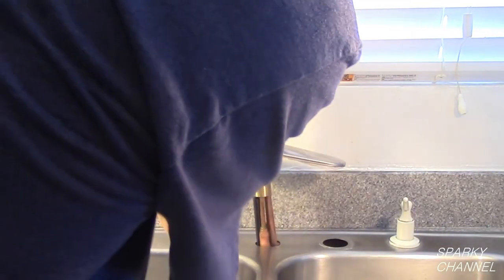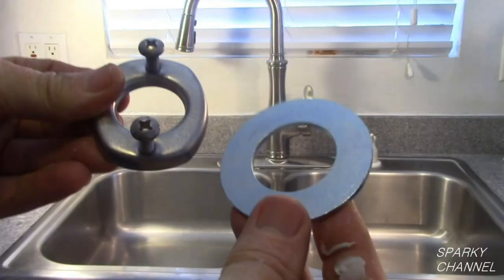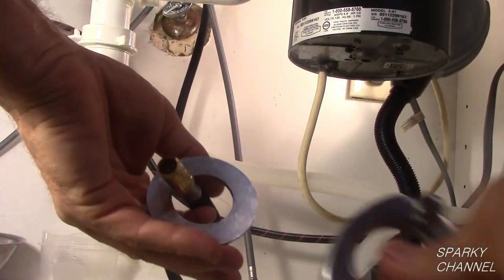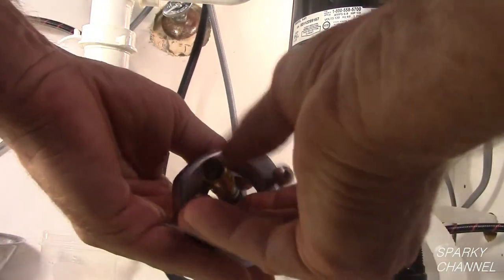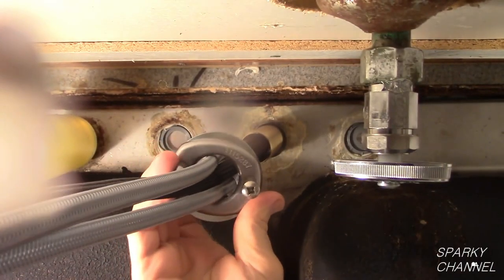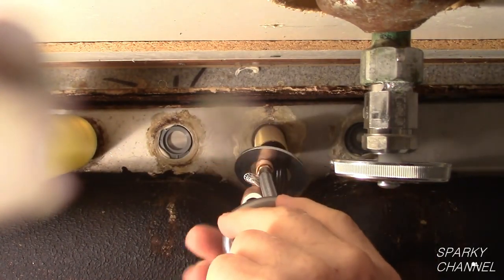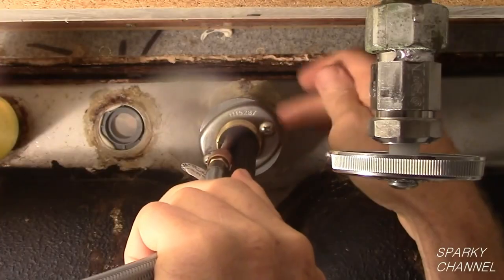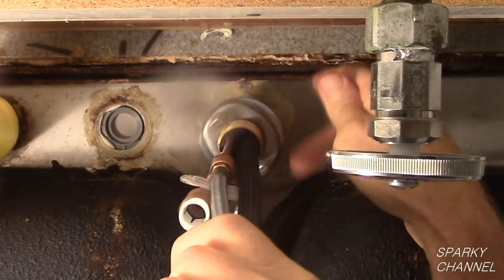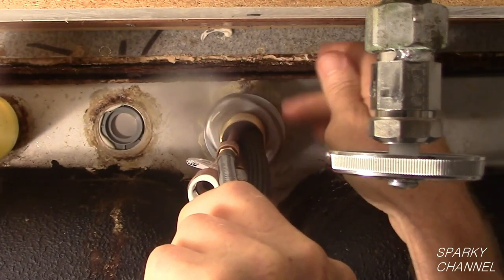Place the hoses and the threaded portion of the faucet in the center hole of the sink. Put the heavy duty washer and the threaded ring over the hoses. If your faucet comes with a large rubber washer, it goes first so that it will be right up against the sink. Work the heavy duty washer past the hoses and onto the threaded area, then work the threaded ring onto the threaded area and screw it all the way up until it is hand tight.